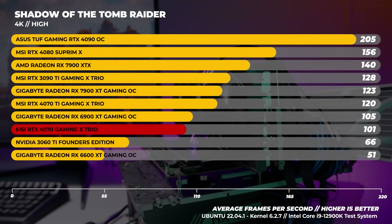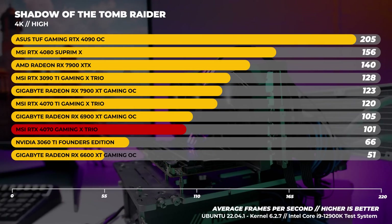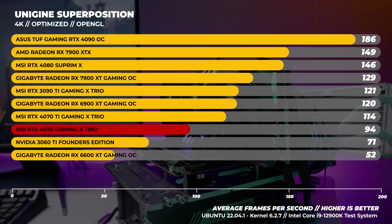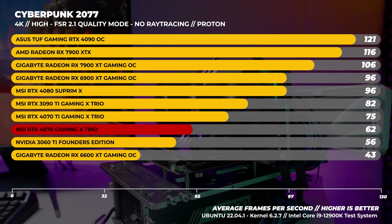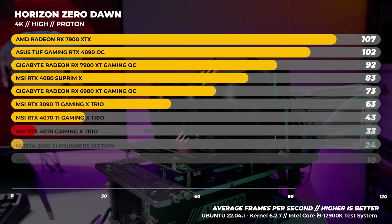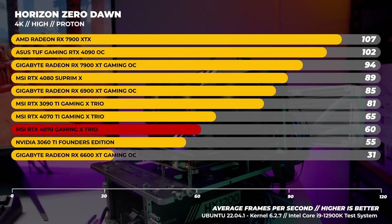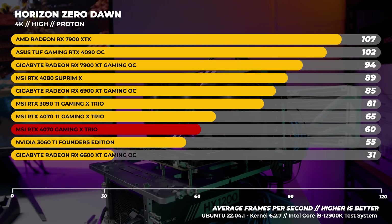In Shadow of the Tomb Raider in Linux at 4K the performance is actually pretty good, coming in around 19 FPS behind the RTX 4070 Ti on average. With Superposition at 4K we see the same comparison echoed between the 4070 and the 4070 Ti — nothing too surprising. In Cyberpunk 2077 in Linux at 4K the performance is fairly average. In Horizon Zero Dawn in Linux at 4K, the fact that the 4070 can do 4K 60 is decent, though it could have done better — we're limited by not having proper drivers from NVIDIA for Linux.